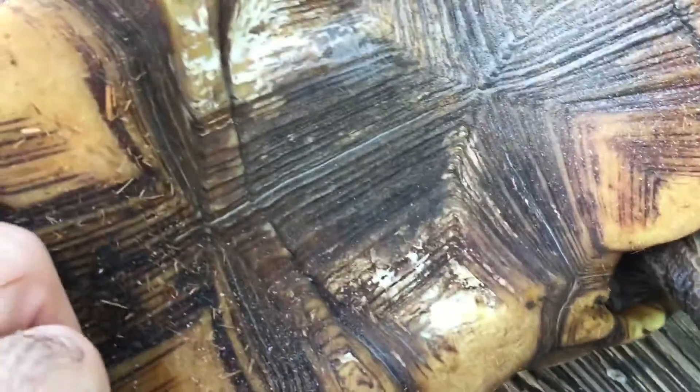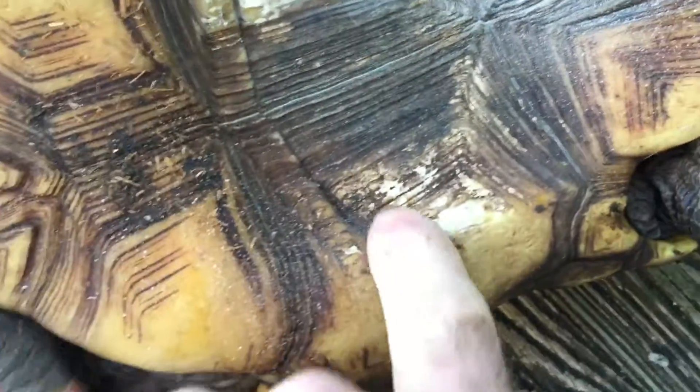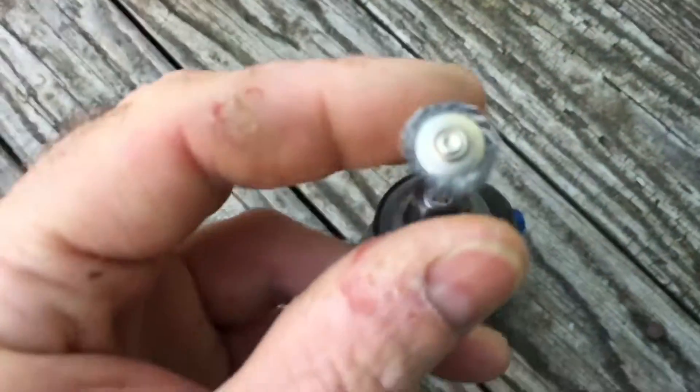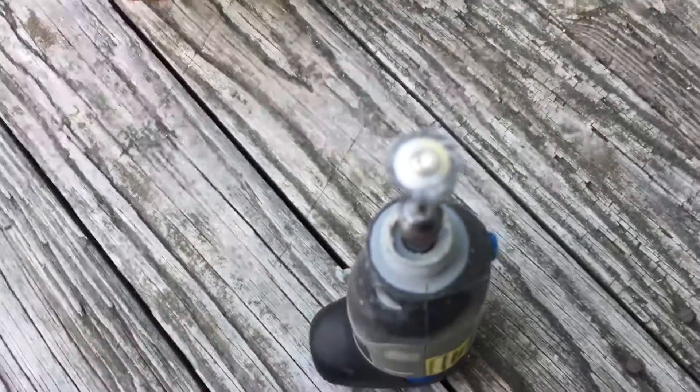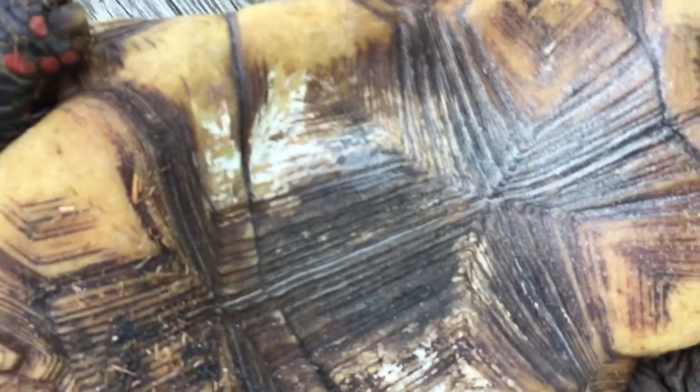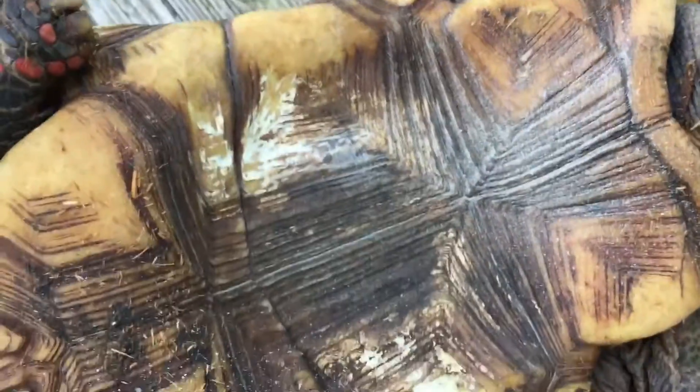Very carefully, over a period of time, grind that all out or pick it out. I find what works best is a Dremel using a wire brush, or you can use a manual wire brush. That's what the fungus looks like, and you've got to get it out — pull it out.